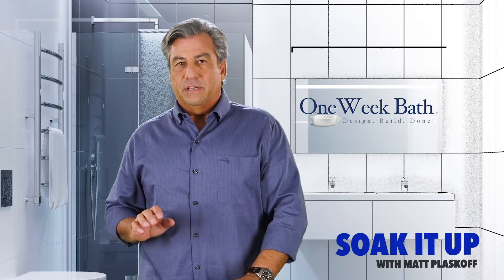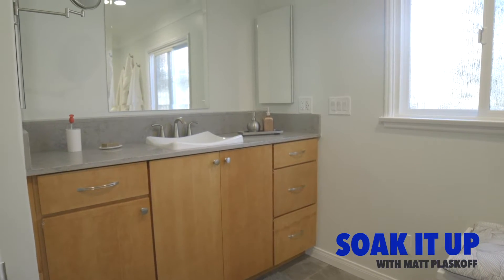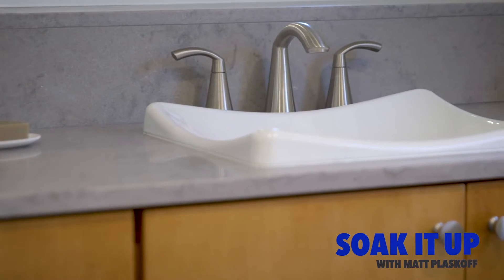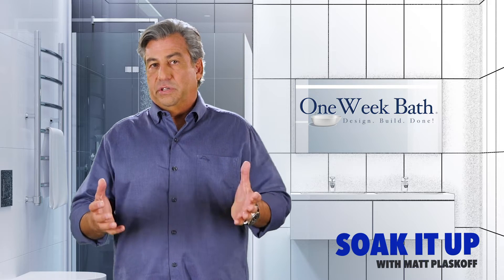Let's start with the overmount sink. This type of sink is placed on top of the counter surface once a hole is cut out for the sink, and the edges of the sink seal the finish and the connection between the counter and the sink. Often these sinks can be stylistic and have pretty edges so that they're not only functional but also a design feature.